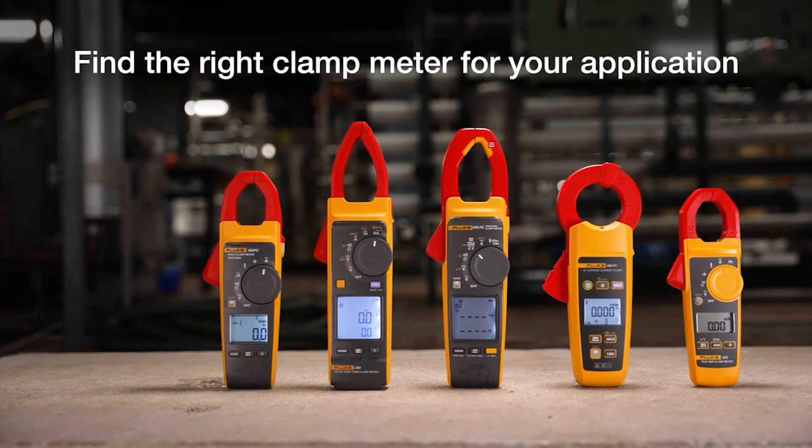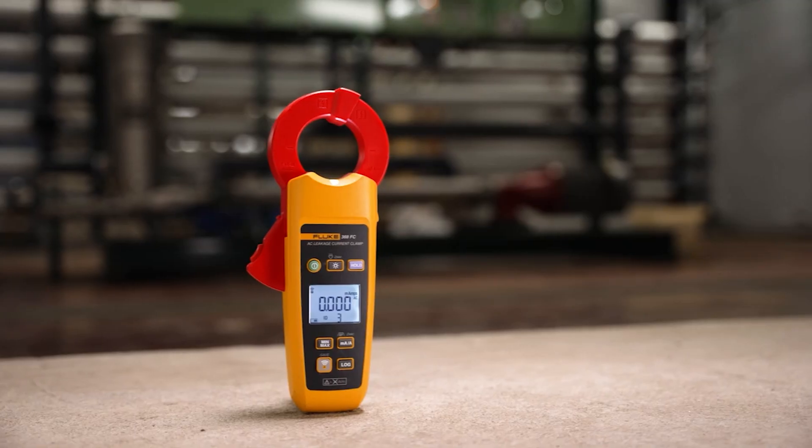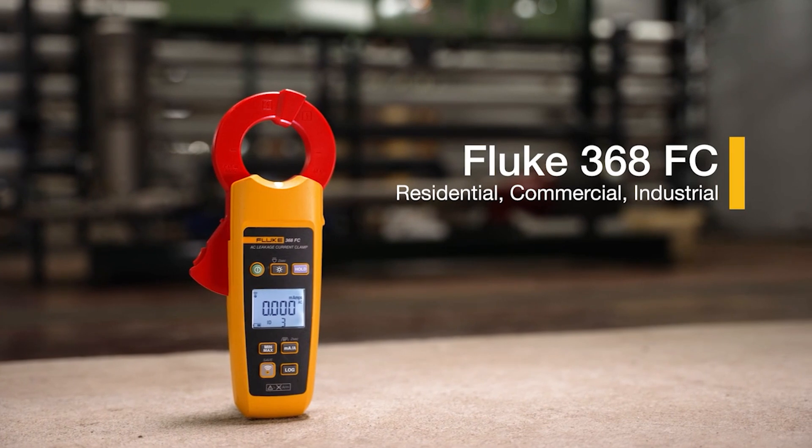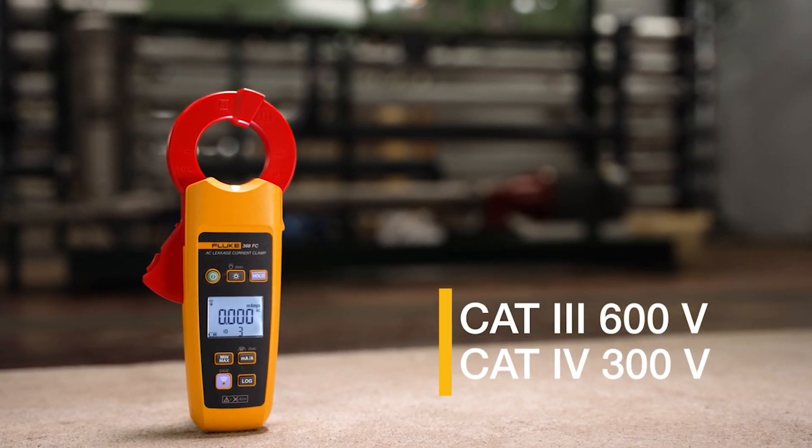Fluke clamp meters are engineered for residential, commercial, and industrial applications. The 368FC is an all-around clamp meter rated CAT3 600 volts and CAT4 300 volts.